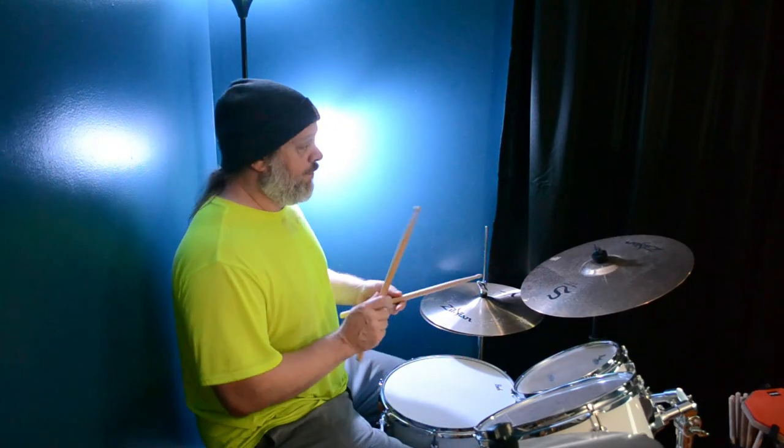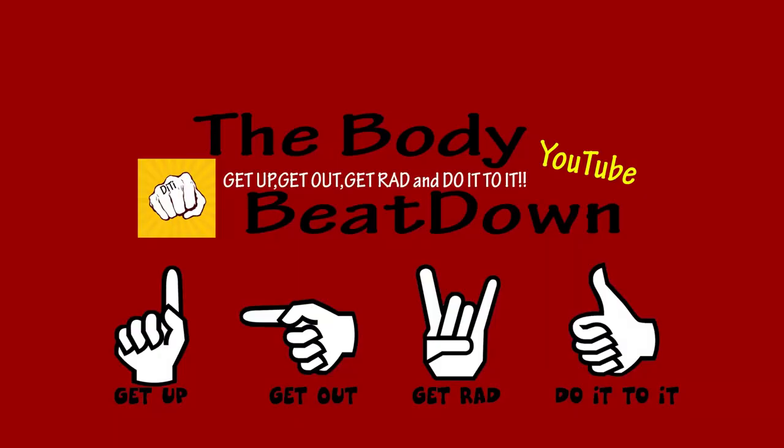One, two, three, four. Get up, get out, get rad, and do it, do it.